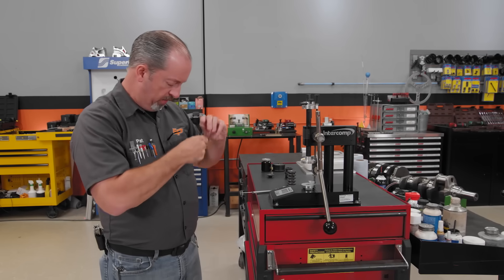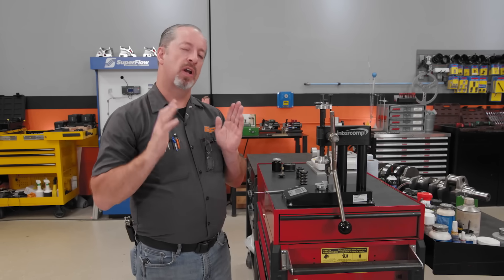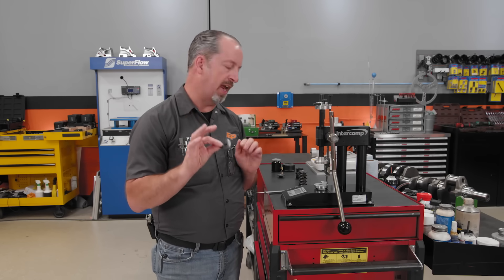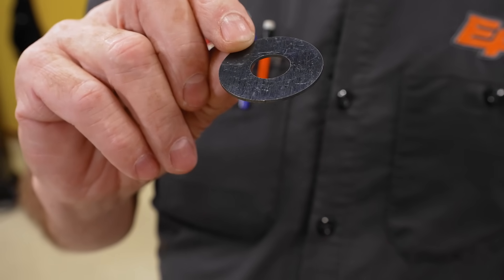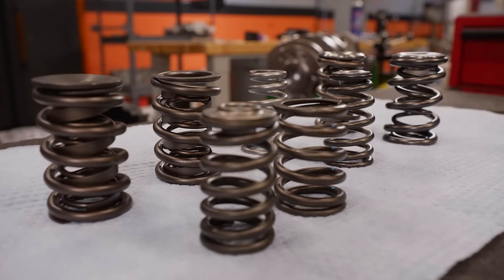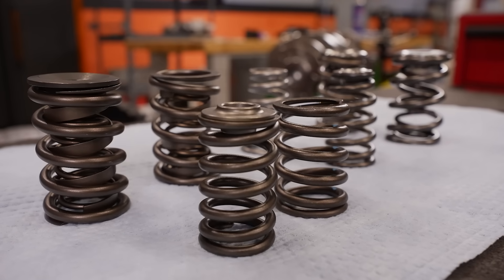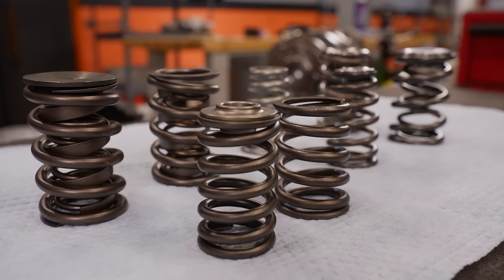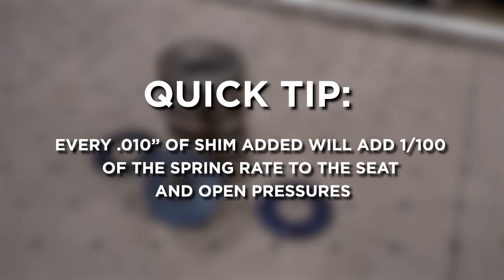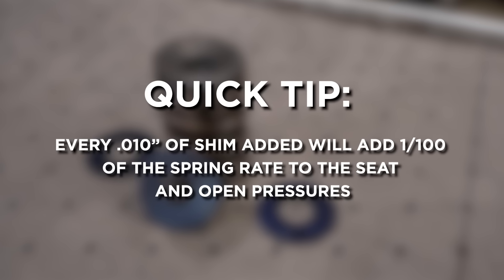To change the seat and open pressure, we can put shims under the spring cup in various thicknesses. The spring's rate is a change in force in pounds over a change in distance in inches as the spring is compressed. You can calculate the spring rate by subtracting seat pressure from open pressure, then dividing that value by max lift in inches. This gives you the amount of force the spring increases every inch it is compressed. Once you know the actual spring rate, you can do the math to determine how much shim is needed to achieve the pressures you want.